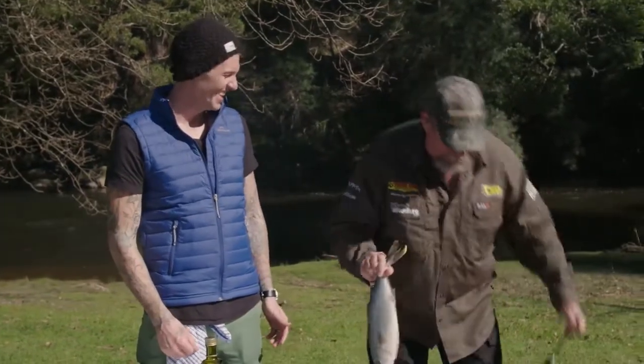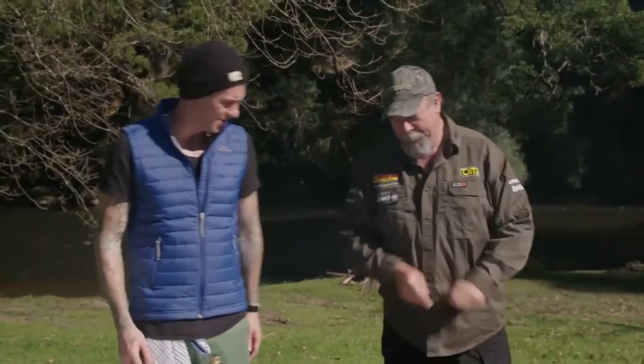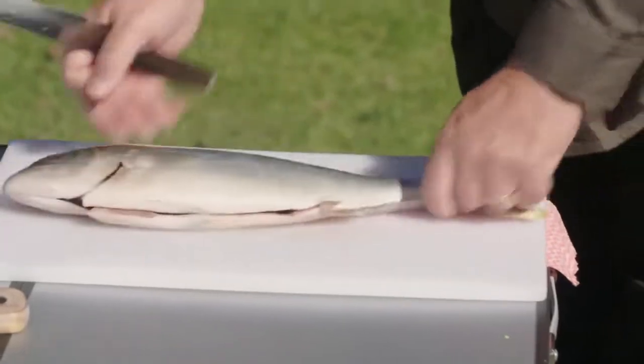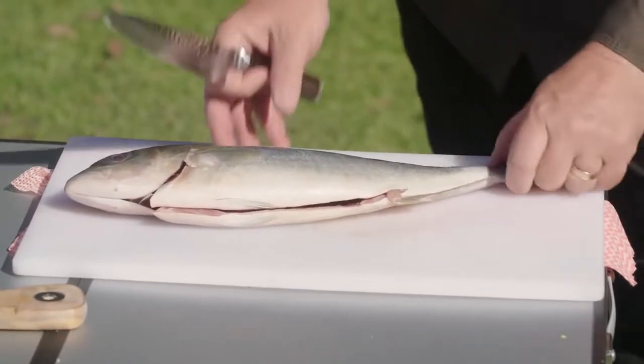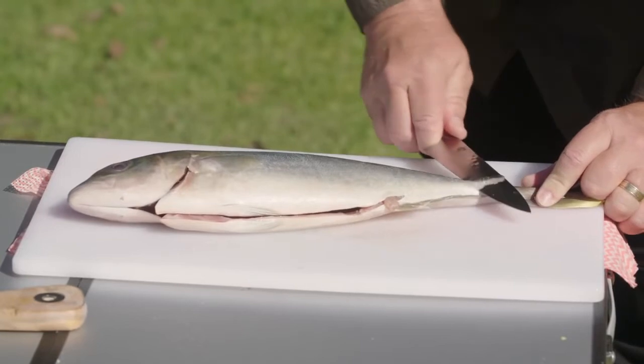How many times have you done that? Well, you caught it, so you've got to fillet it. There is a bit of an art to filleting, isn't there? There is. I do it the wrong way, but I'll show you how I do it. My old man does it from the tail, and I've always done it from the tail. You're really supposed to do it from the head, but it's what I'm familiar with.